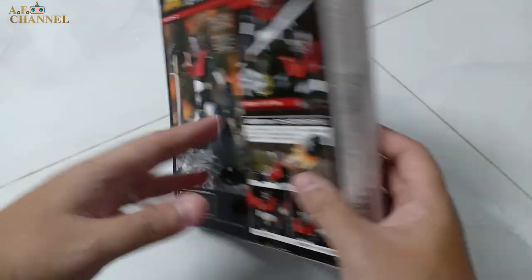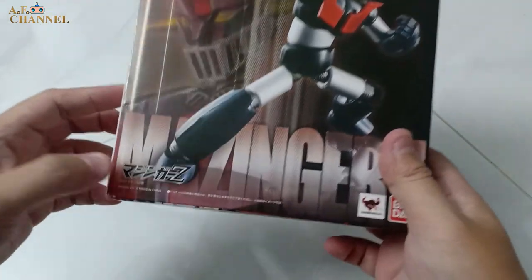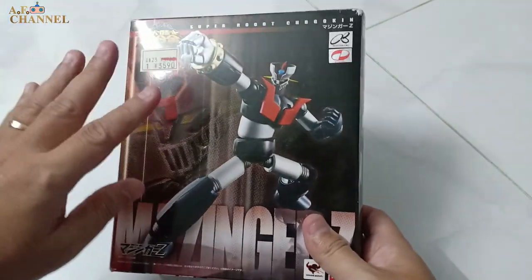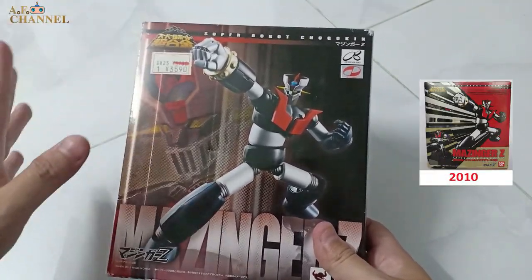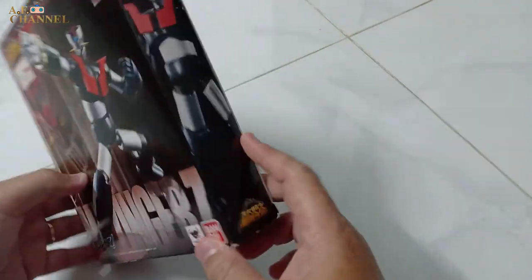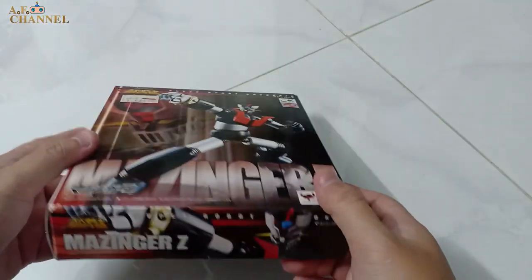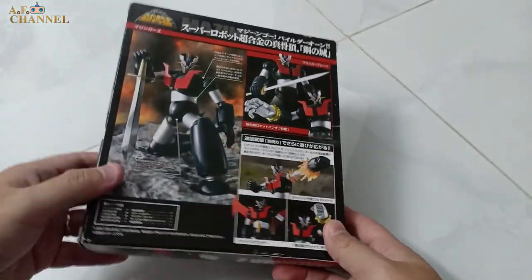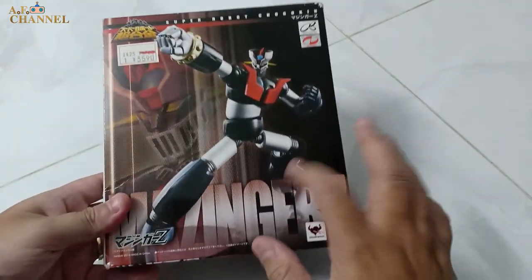Let's take a look at the outside of the box. Now we're going to open the box — let's see what's inside.